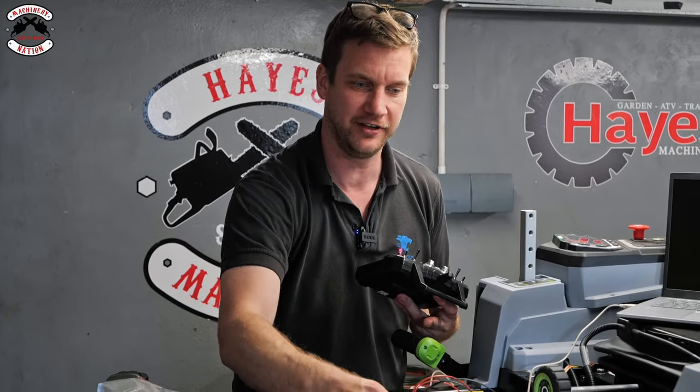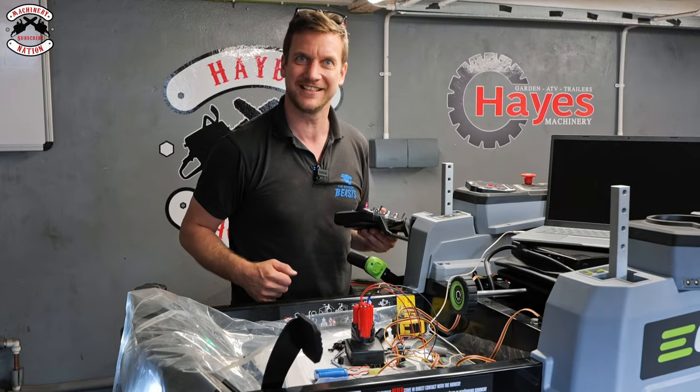I'm now going to make a nice little 3D printed box and put all the electronics in there. I'm going to pull power through from the batteries at the back so we can get rid of the extra batteries. Then I think it's time to cut some grass!